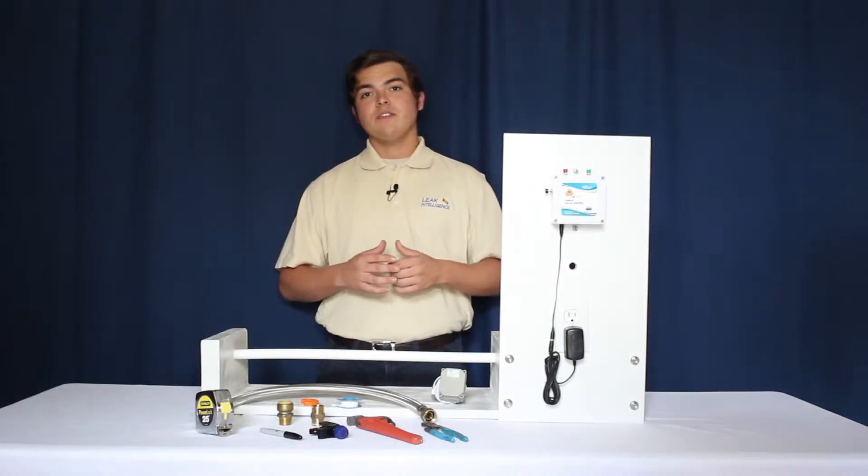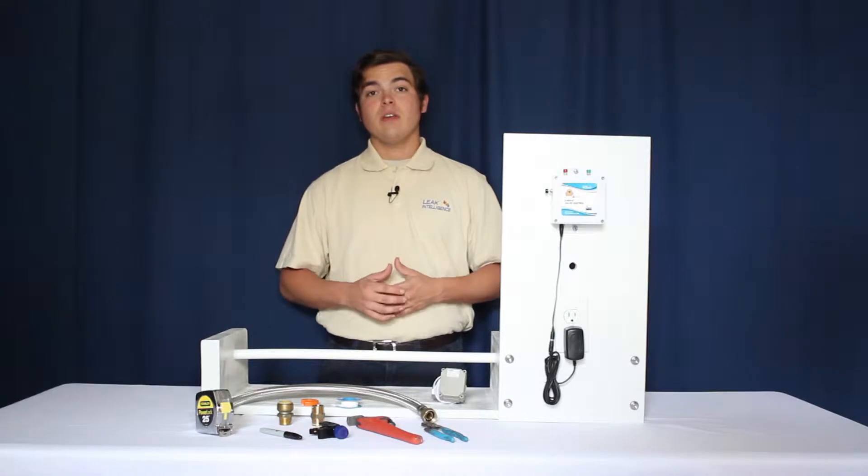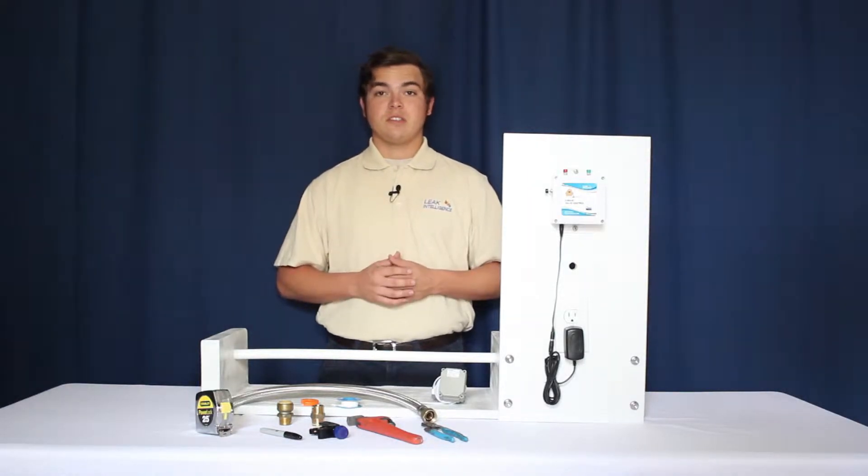This is Chase with Leak Intelligence. In this video we're going to show you how easy it is to install the Leak Intelligence water valve. For demonstration purposes, this will be done on a residential system.